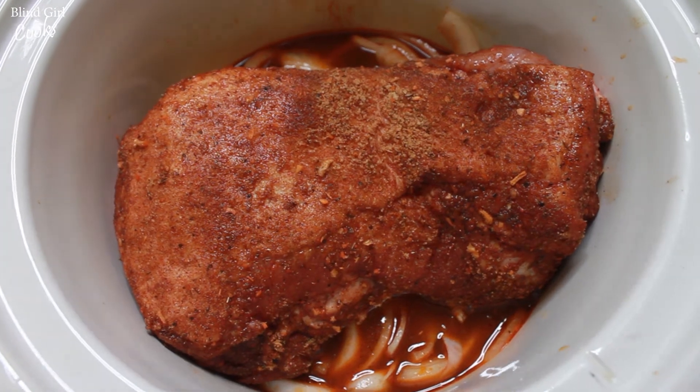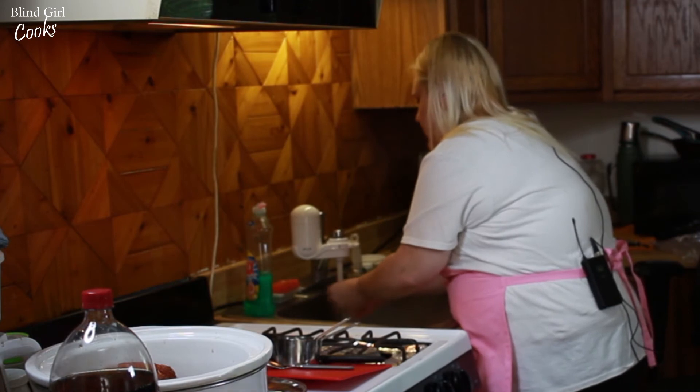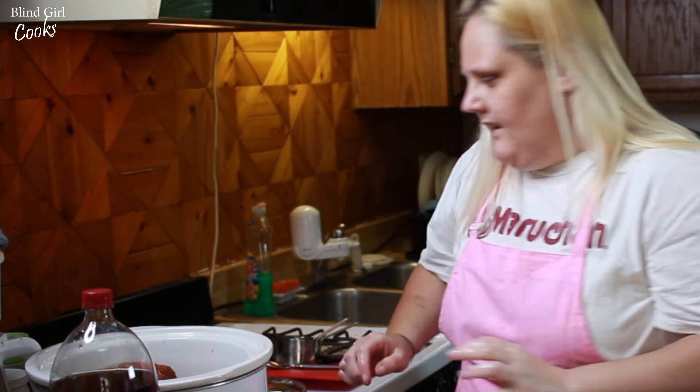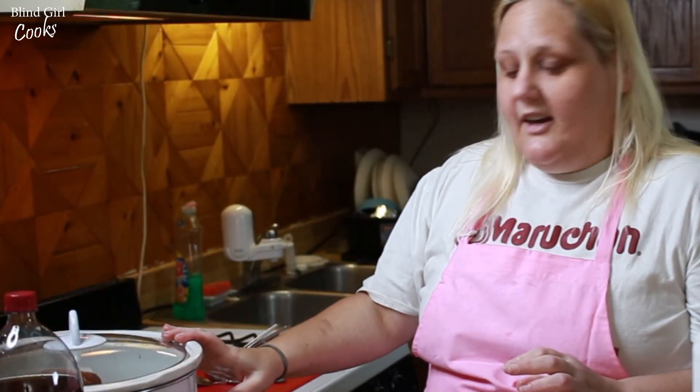Still using my coconut mango soap here because it's so yummy. All right, put the lid on it — we are going to set this crockpot for six hours on high.